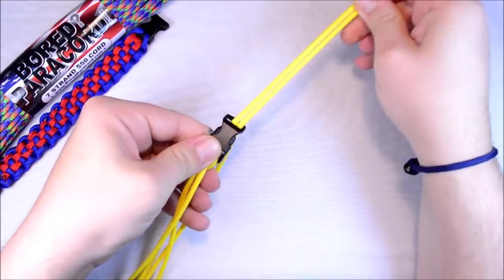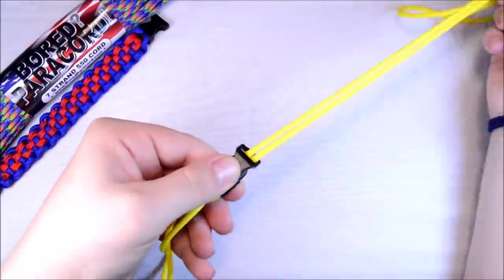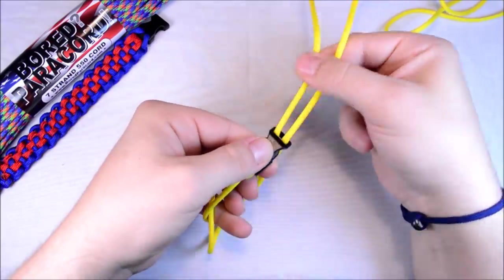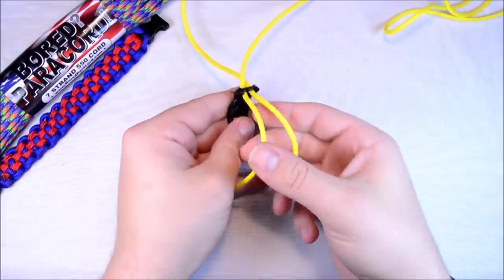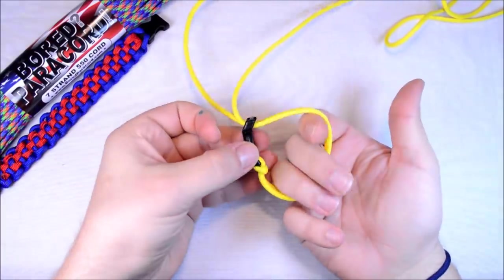So what this is doing is basically giving you your inner strands to work around. These are the inner strands that you're going to do your weave over — the basic shape of your bracelet.